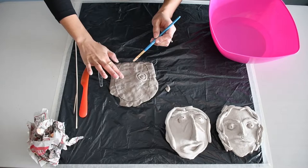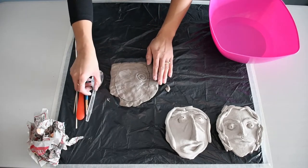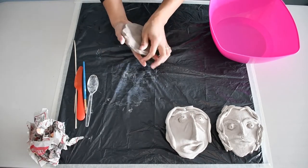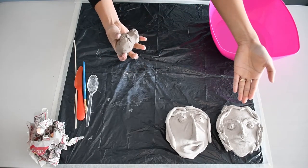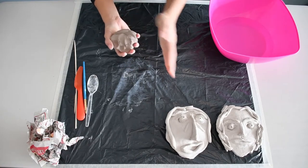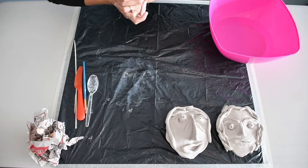Those are the techniques we'll be using to create our masks. Now I'm going to explain how to make each part. I've just prepared my clay — as you can see, this is my face right here. At the time I had waves, so I made coils for my hair. And this is Jess's face — we'll use both as a reference to create our new masks.